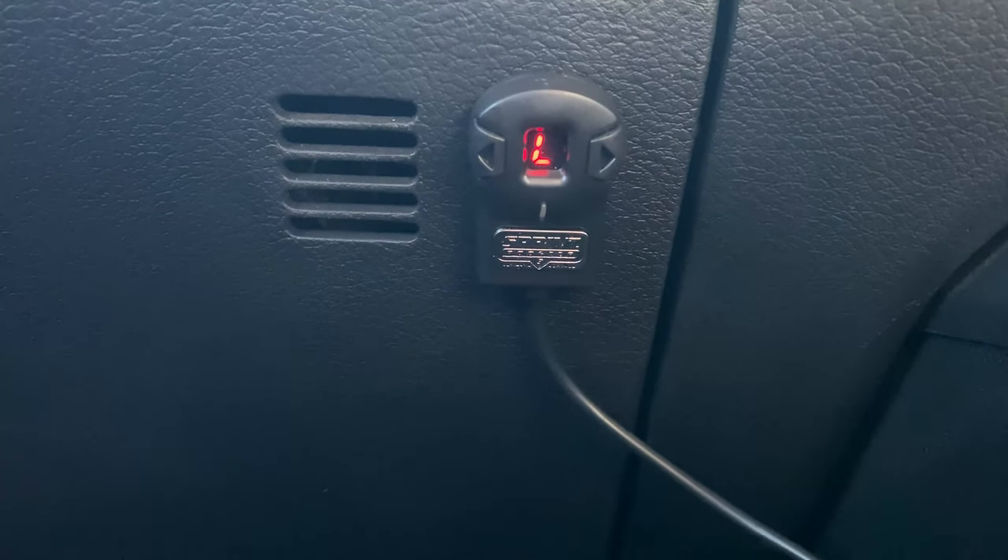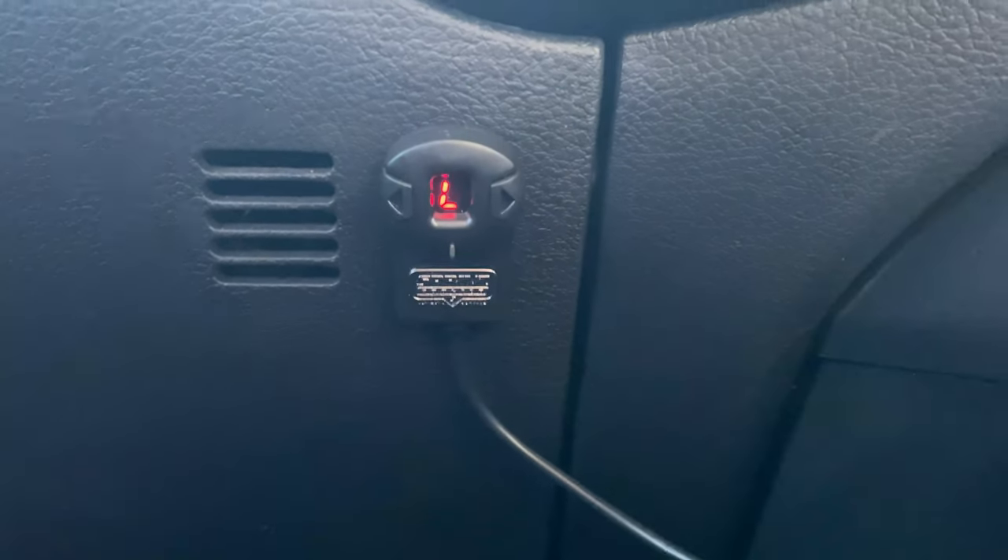Now let's start the truck and see what happens. As you can see, it does work — we've got nothing. While pedal lock is enabled it'll display an L on the screen.